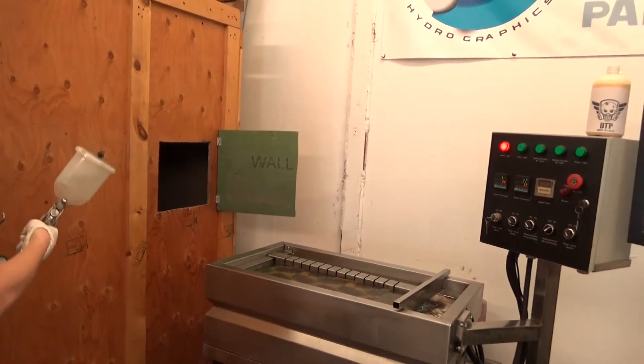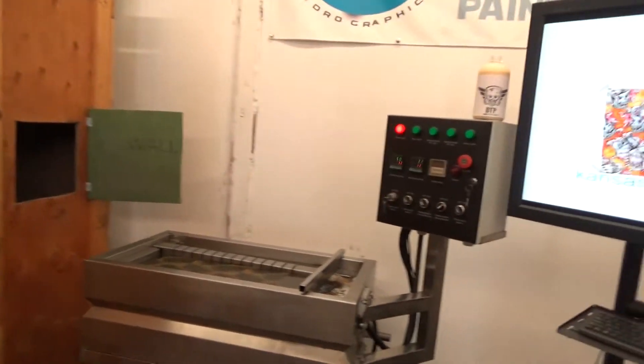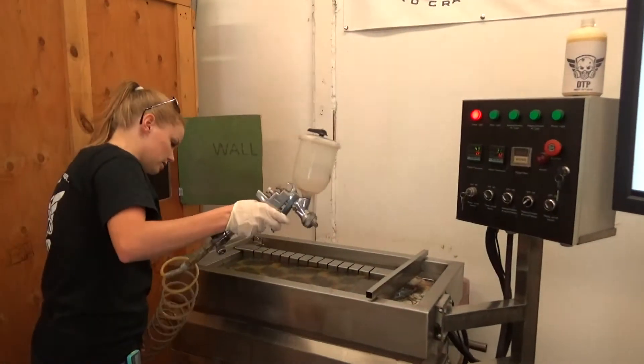60 seconds soak time. We're using our mini tank — it is a great, great tank to use.